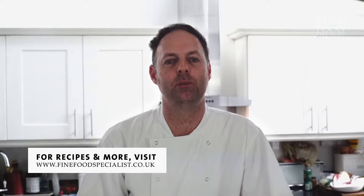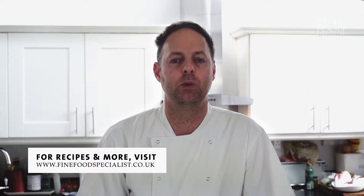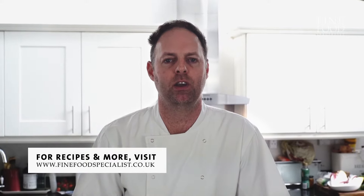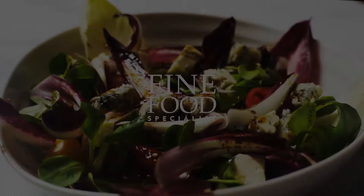I really hope you've enjoyed watching me cook these recipes today. All the products and recipes are available on finefoodspecialists.co.uk. Go and have a look at the website, there's plenty more there to see too.